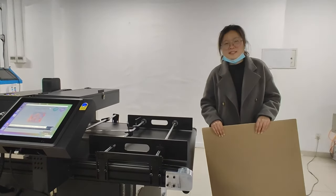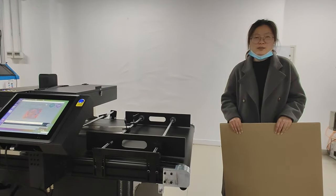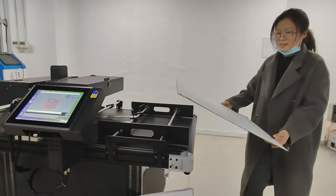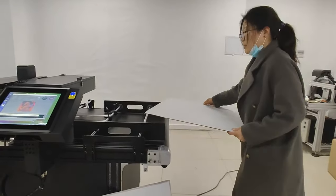Hello everyone, this is Savannah. Today I want to show you our single pass digital inkjet printer. This is cardboard. We print a different wrapper.